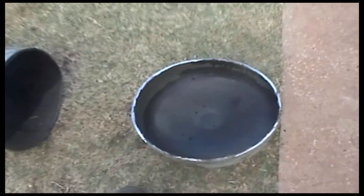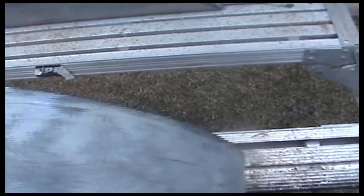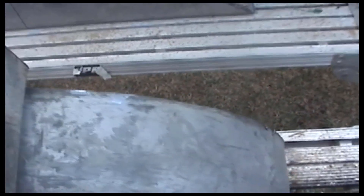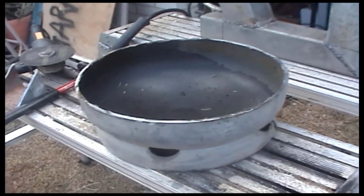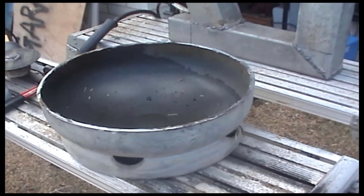No smoke at all. My next stage from here will be to cut a square hole out of here to fit the heat exchange into there. I'll get that all measured up and cut, then get back to you.